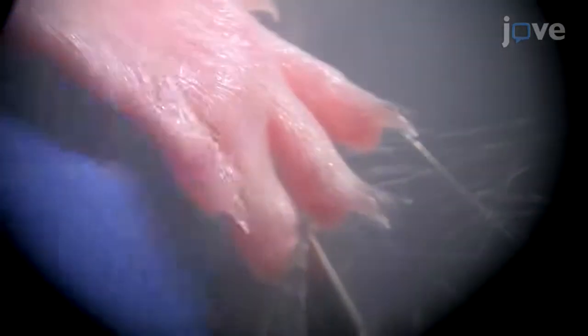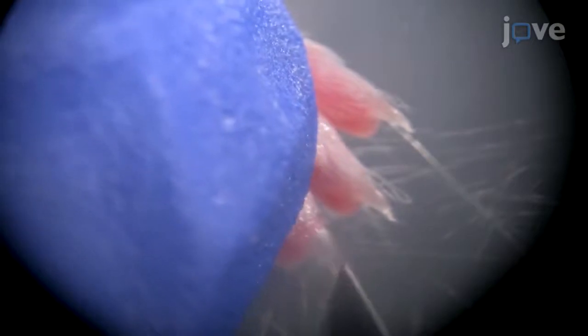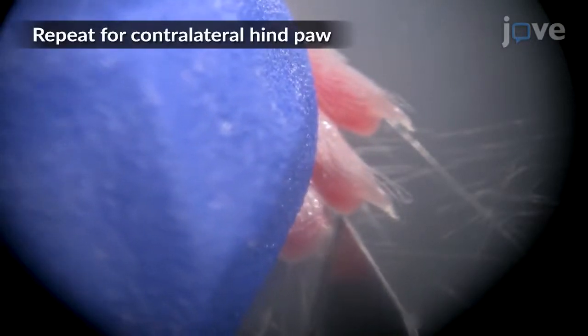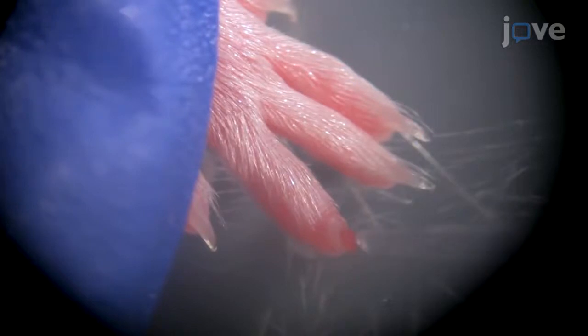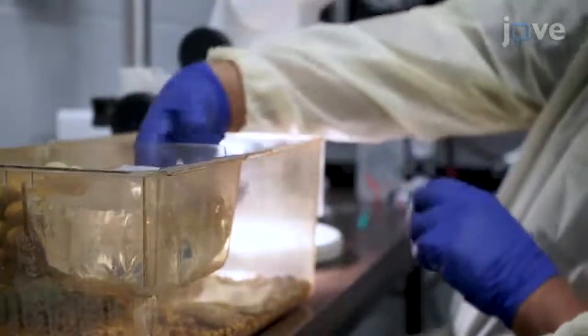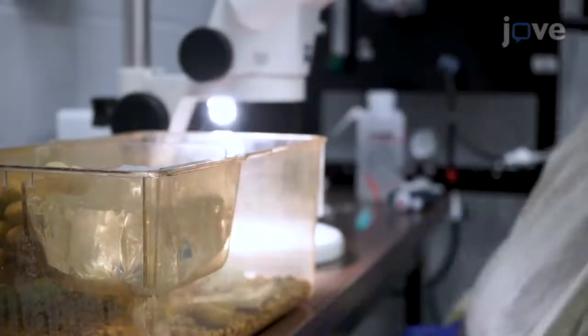Holding the scalpel at an angle parallel to the fat pad, use a sterile number 10 scalpel to amputate the distal tip of the terminal phalanx of digits 2 and 4. Apply one additional microliter of bupivacaine locally to each amputated digit and return the mouse to a clean cage to allow the wounds to heal without wound dressing and with monitoring until full recumbency.